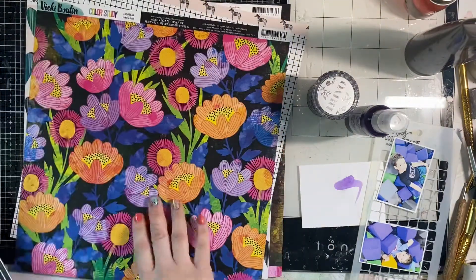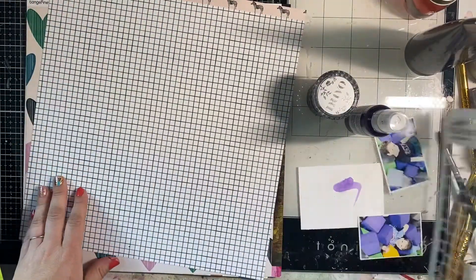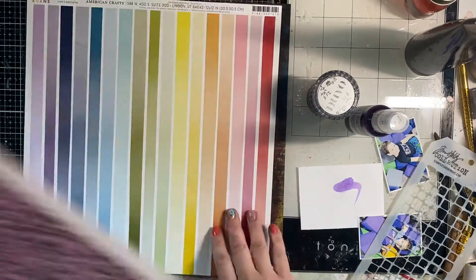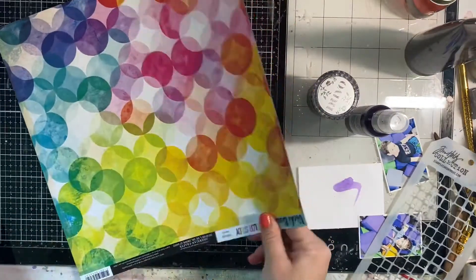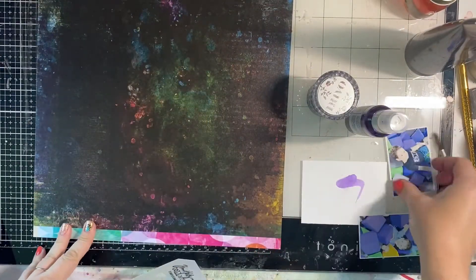Vicky knows her color, so I'm going through all these papers that I recently got from the store. Some of them are from the new Amy Tangerine collection, but I want to use that stencil on the right — that's the 'blocks' stencil — because it kind of mimics the foam cubes. I decide not to use the grid paper, but I love this black background paper from Vicky Booton Color Story.